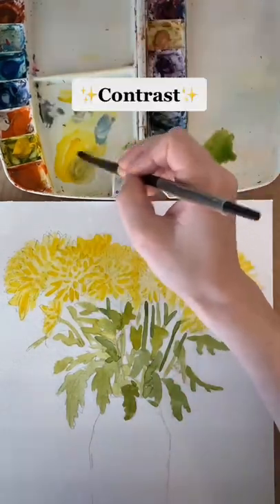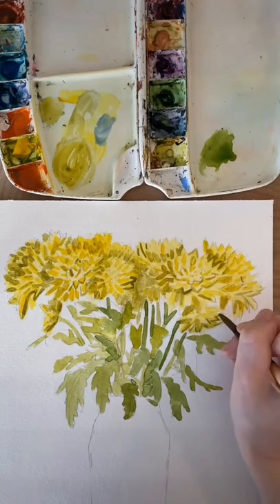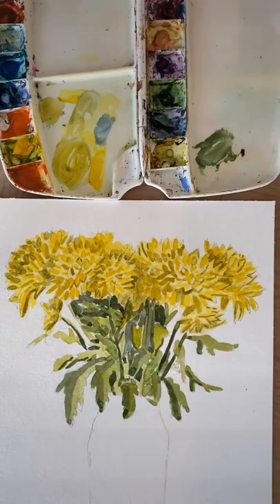Now I want to talk about contrast. Typically for other mediums I would never tell you to mix your paint with black, but for watercolor it's kind of essential to get your colors to look darker and richer so they can really pop. Here I'm using black with yellow and then black with the green in the leaves and the stems.